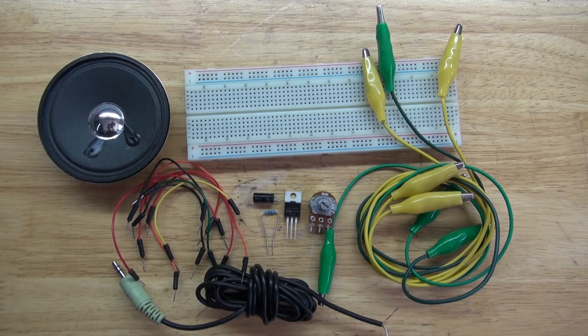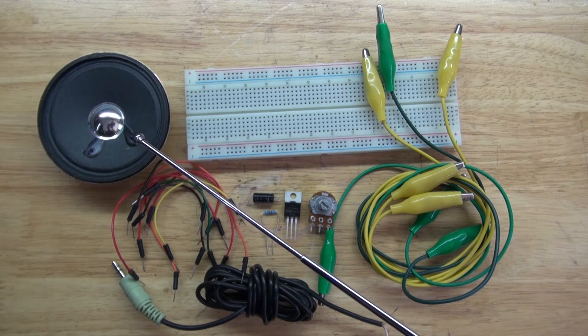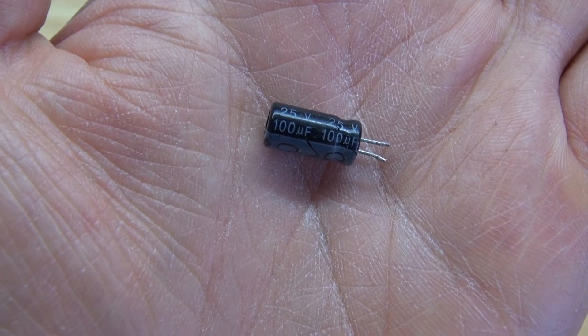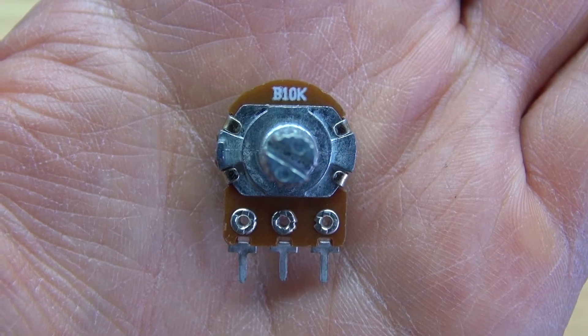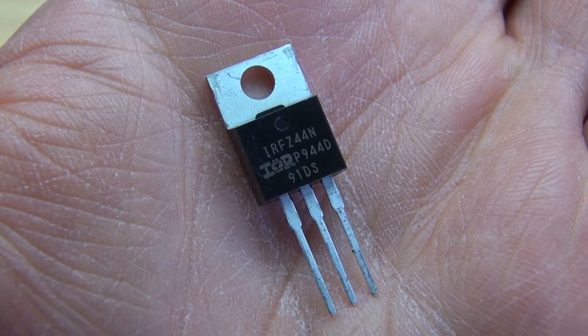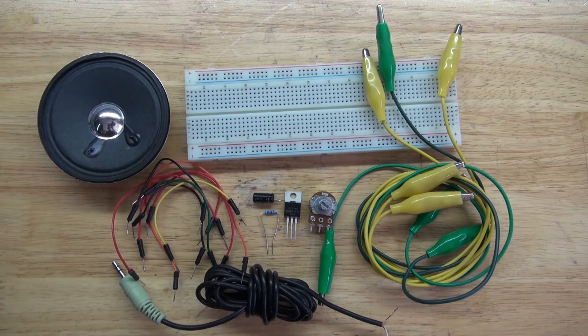These are the items you're going to need for this project: some alligator clips, a breadboard, jumper wires, an auxiliary jack, a 3 watt 8 ohm speaker, a 100 microfarad electrolytic capacitor, a 10k ohm resistor, a 10k ohm potentiometer, and of course the IRFZ44 MOSFET to make this audio amplification circuit.